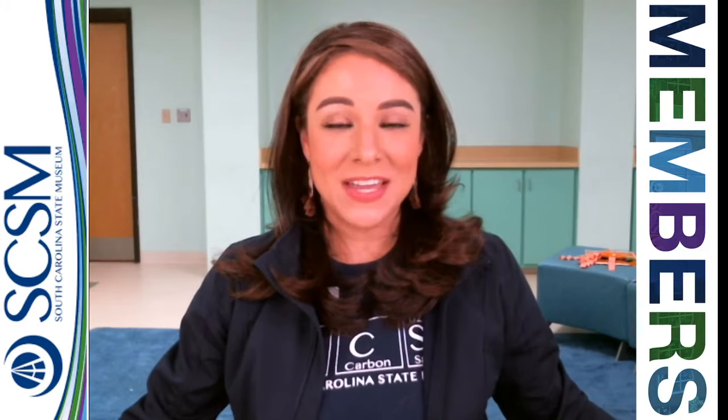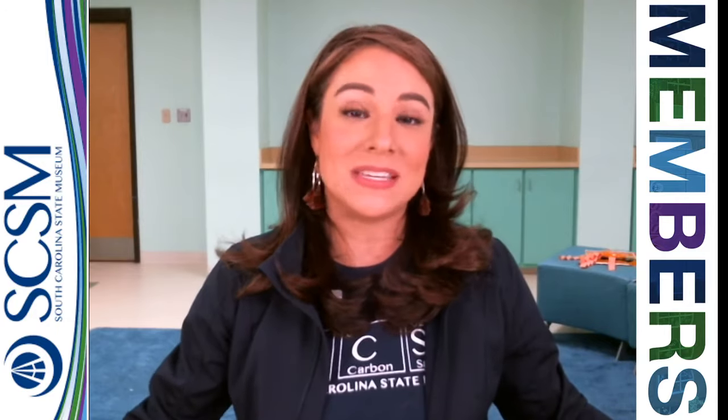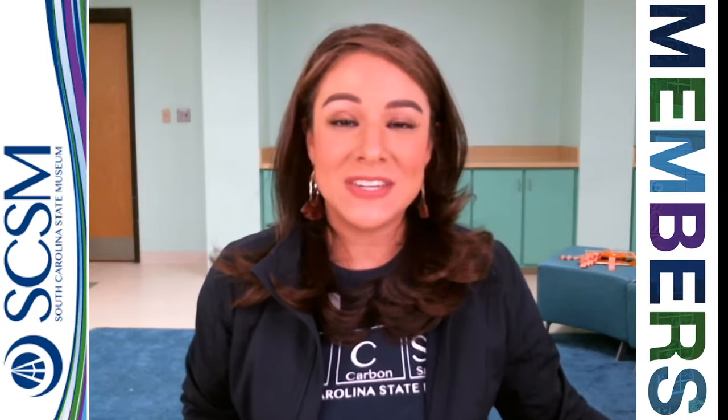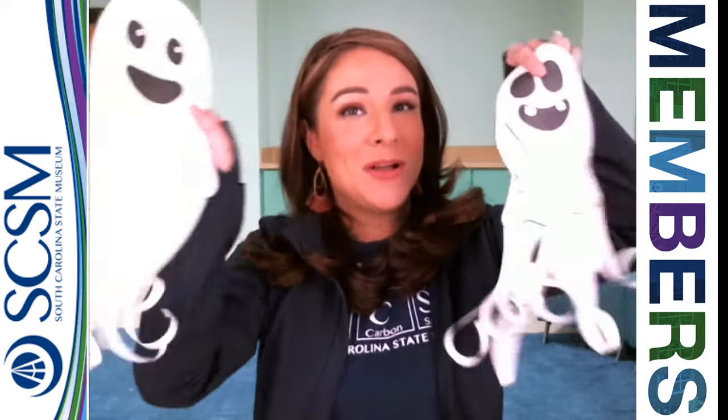Hey everybody, Laura here with the South Carolina State Museum. If you're watching this video, it means you're celebrating Oztober with us and you have one of our really fun activity kits. This particular activity kit is going to be our Paper Ghost Activity.